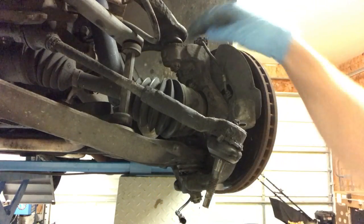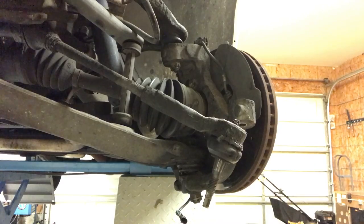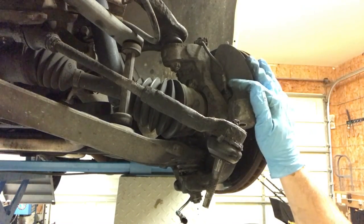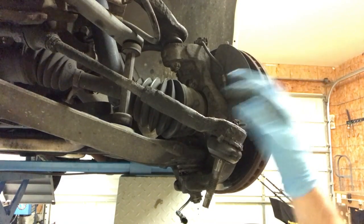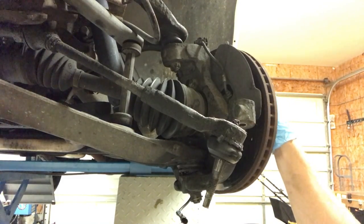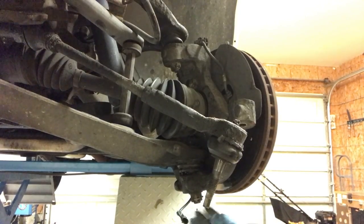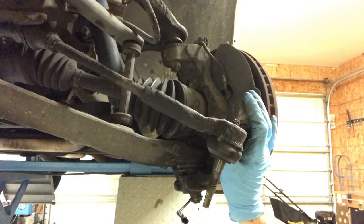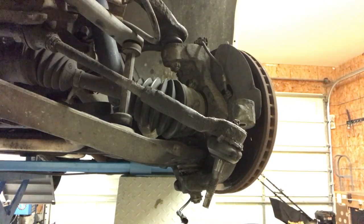Be careful — if you take these nuts all the way out, that spindle is going to fall out and could fall on your foot. I wear steel toes, but I never really want to count on them for this matter. Besides, it's going to put a nice big gash in my concrete floor if I let it suddenly hit the ground, not to mention could damage the spindle, the pads, the rotors. So I always leave the ball joint nuts on loosely, and once the spindle comes loose, I hold the spindle, take the ball joint nuts out the rest of the way, and then the spindle comes out.